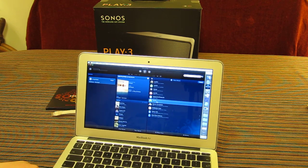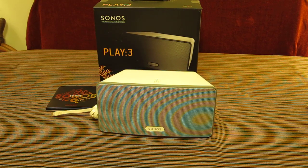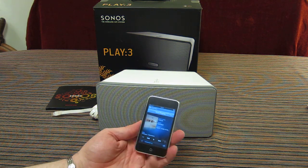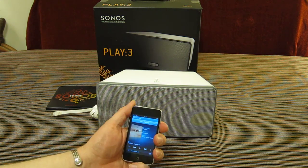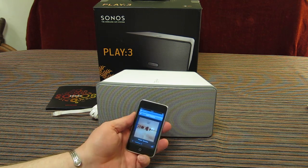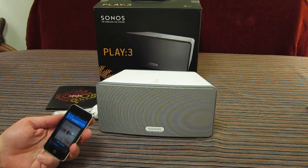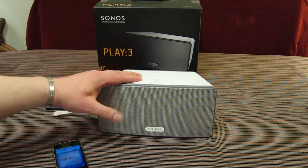Once connected to your network and internet, you've got access to services like Spotify, Last.fm, and many more. You don't need your laptop to control your music system — you can use an iPod Touch, an iPhone, or an Android phone with the Sonos app downloaded. Once you've got the Sonos app on your phone, you have access to your whole library, album art, playlists, volume control, muting, and turning units on and off. It's a very flexible and powerful system — all about multi-room, but you can grow with a single unit, and this is a good starting one.